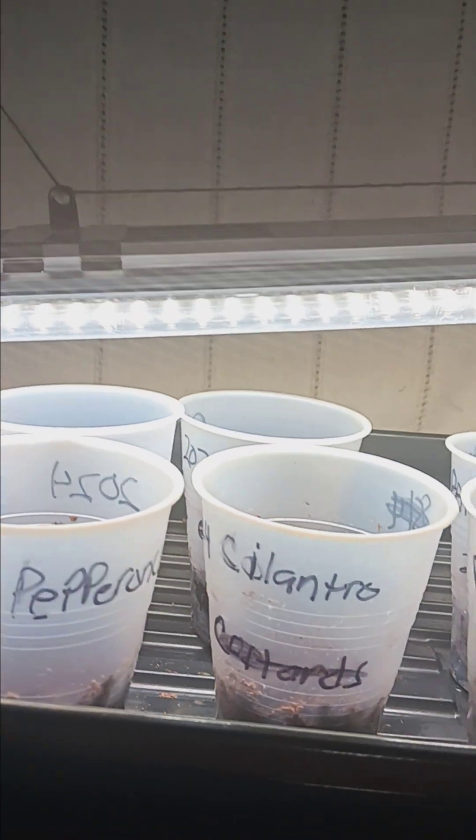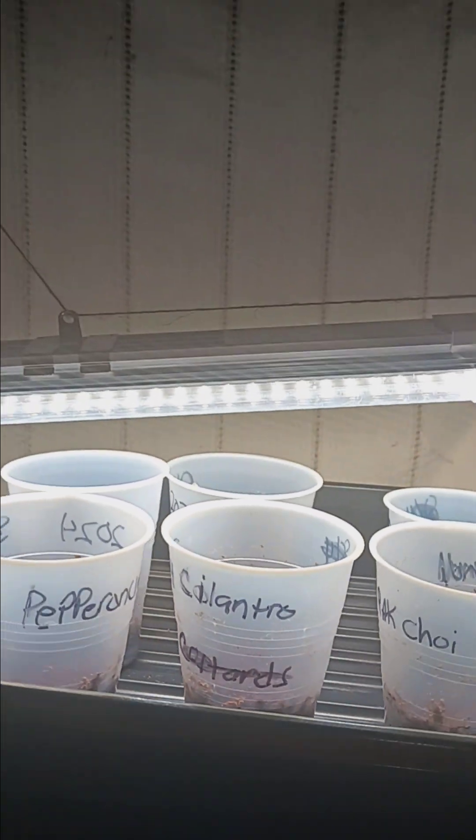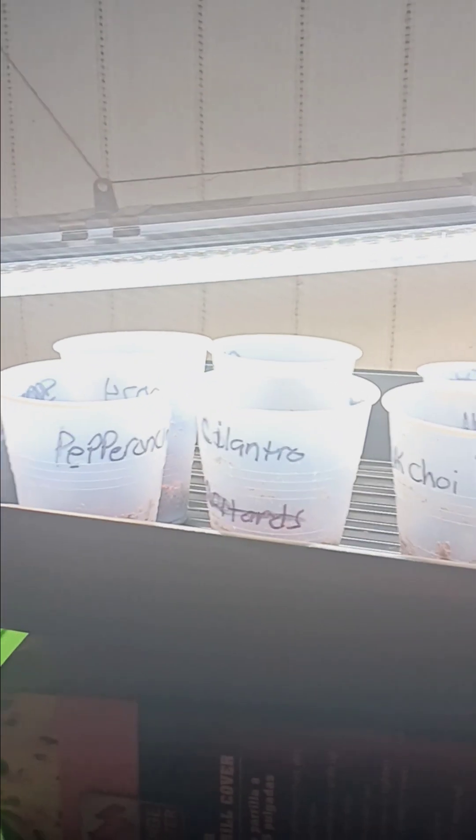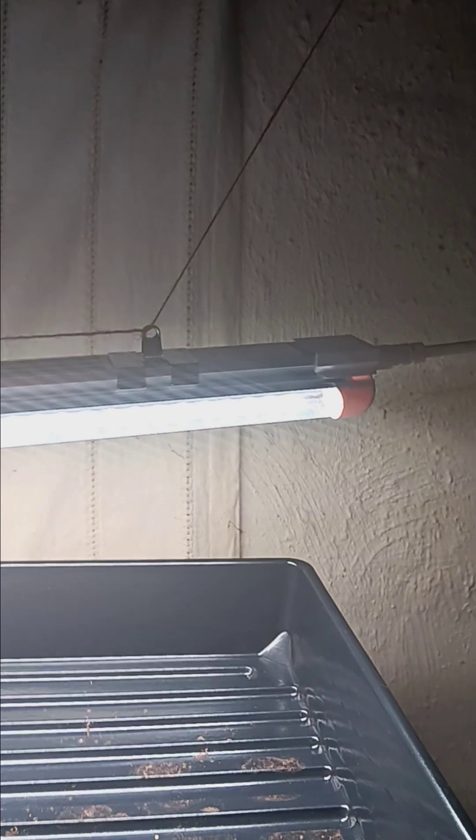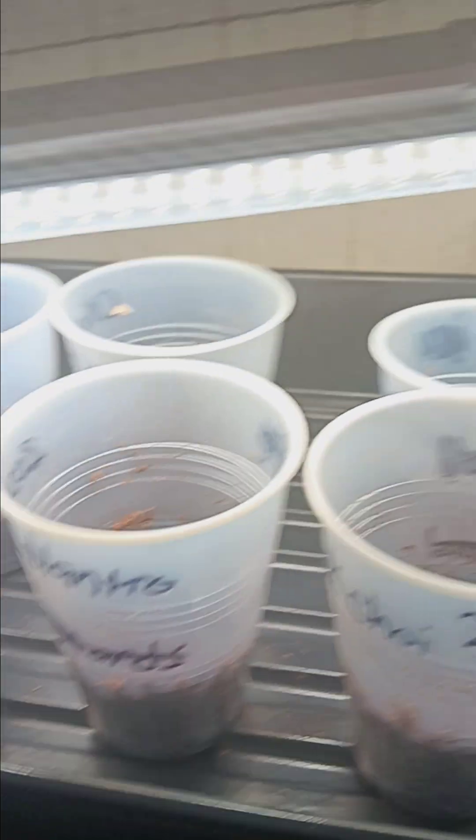Let me take you over to where the magic is going on. Over here I have some of my seeds under a plant grow light. I really like this light — I got it off of Amazon. I can't do all the things that other people do as far as putting links in the description, I'm not that savvy with all of that, but yeah, I found it on Amazon and it's really nice.